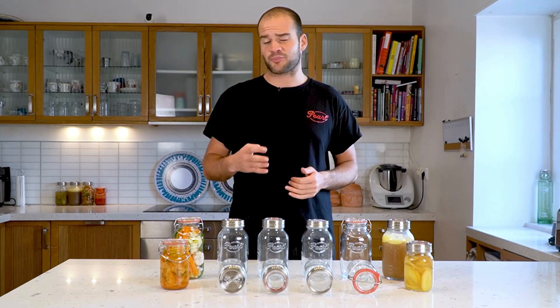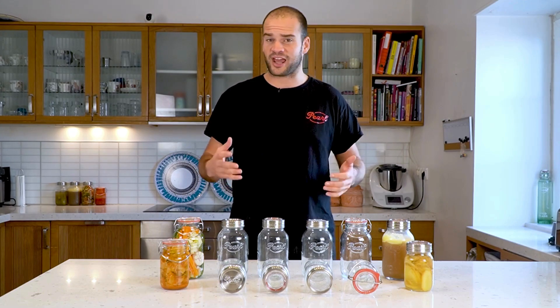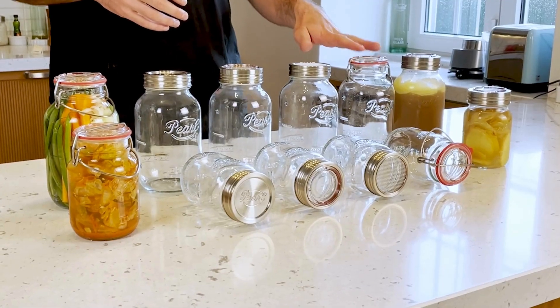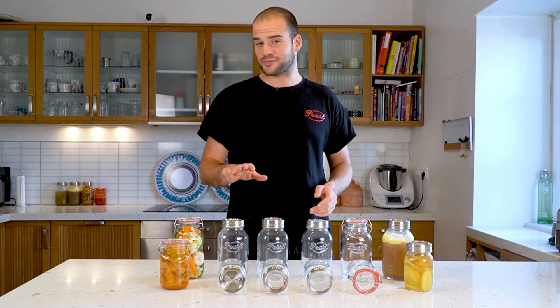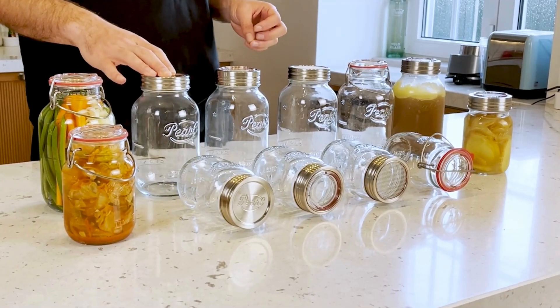Meaning fermenting, sprouting, storage and canning. We have our Mariposa, we have our Luna Mesh, we have our Sunny Cap, and last but not least we have our Luna Preserving.